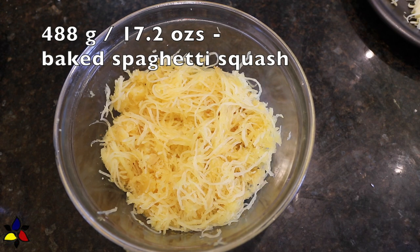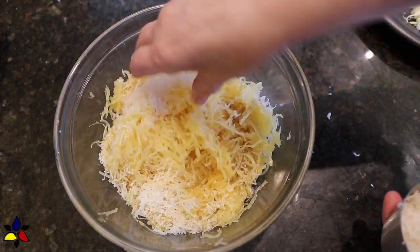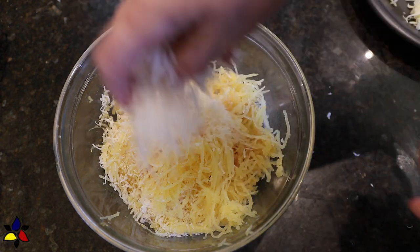After baking your spaghetti squash for about 30 to 40 minutes in a 400 Fahrenheit or 200 degrees Celsius oven, carefully scoop out the strands with your fork and just let your spaghetti squash strands cool. Now, here's the recipe.